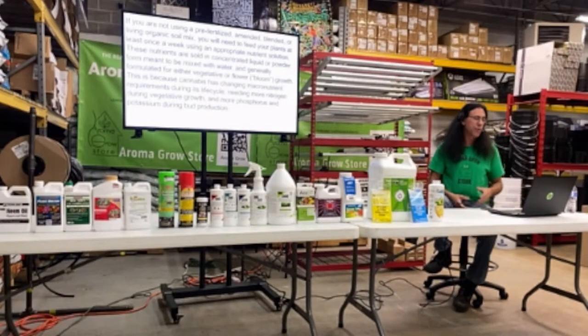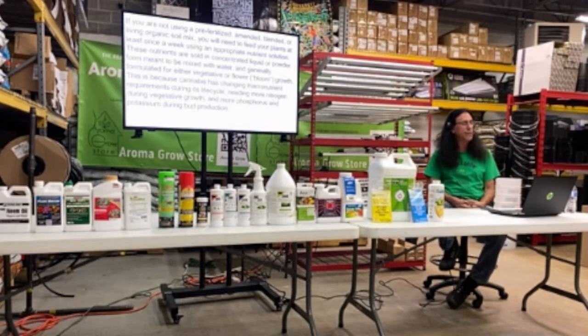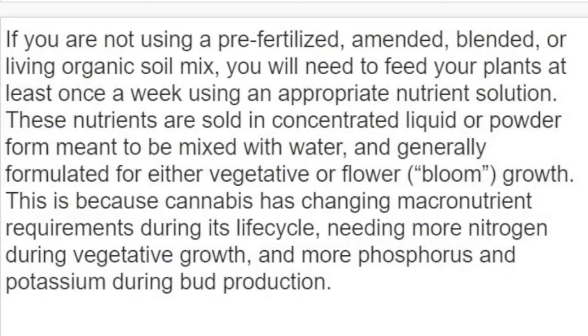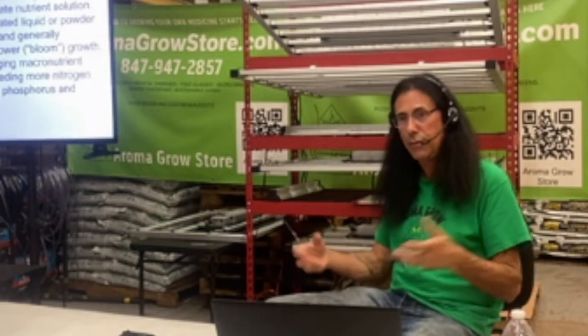If you're not using a pre-fertilized, amended, blended, or living organic soil mix, you will need to feed your plants at least once a week using the appropriate nutrient solution. These nutrients are sold in concentrated liquid or powdered form to be mixed with water, and generally formulated for either vegetative growth or bloom. This is because cannabis has ever-changing macronutrient requirements during its life cycle — it needs more nitrogen during the growth stage and more phosphorus and potassium during the budding stage.